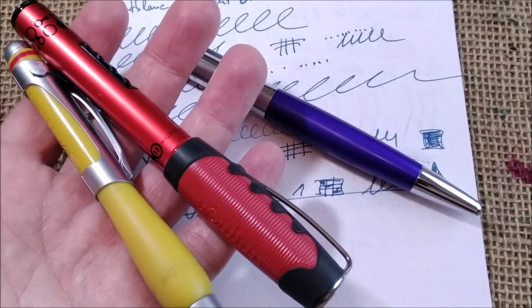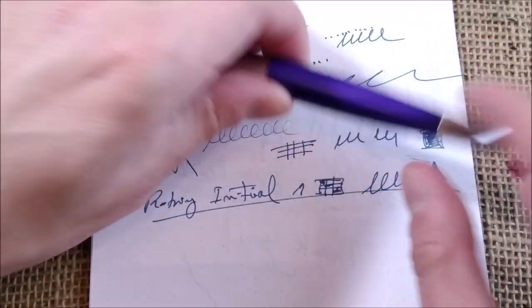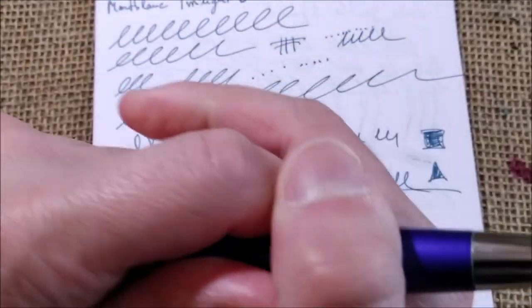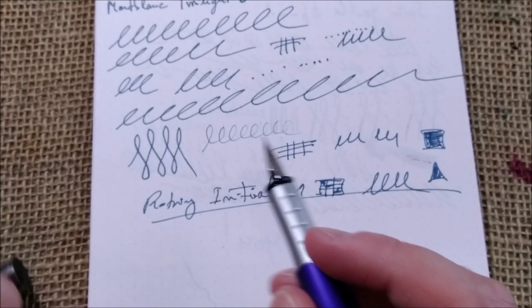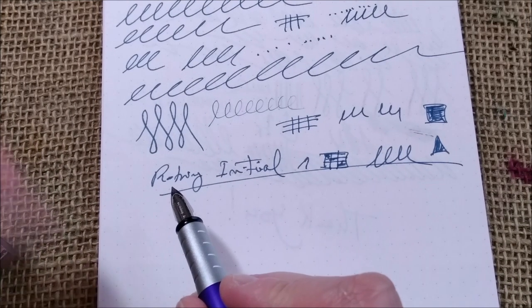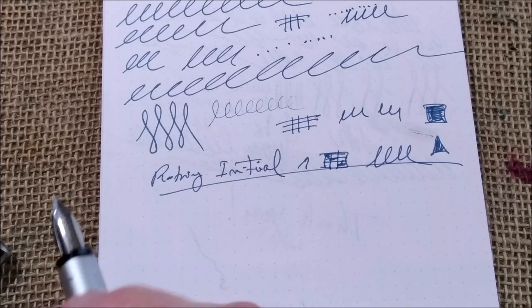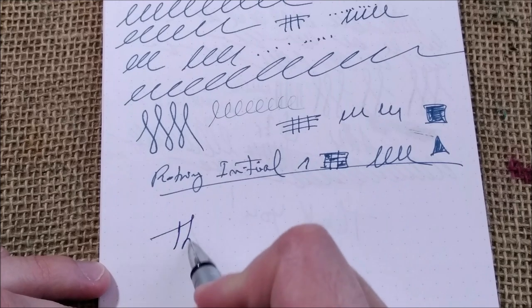Opposite to other Rotring pens, I think this is a very subtle design and very nice. This is all I had to show you about the performance of the pen — very smooth, almost no feedback. I like it a lot.